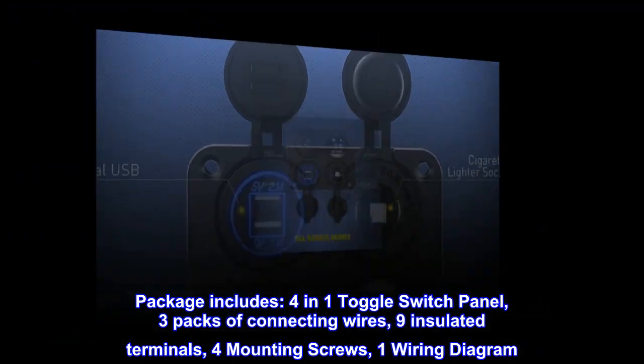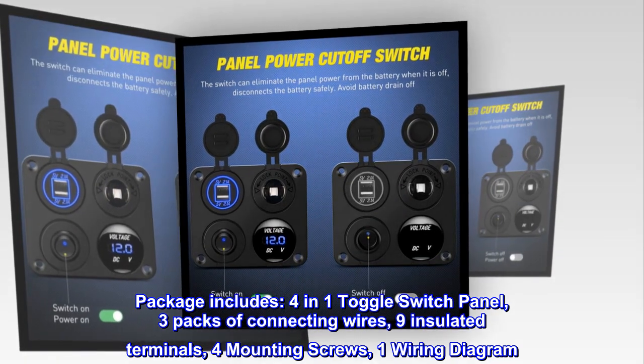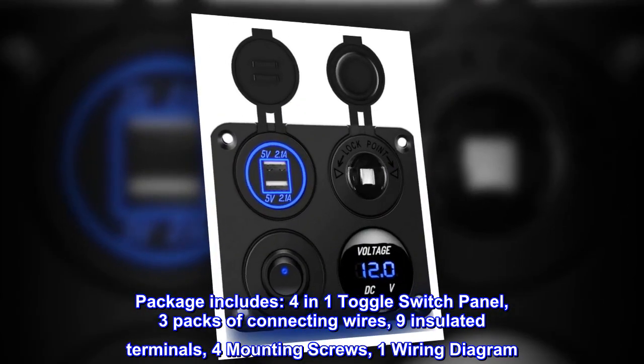Package includes: 4-in-1 toggle switch panel, 3 packs of connecting wires, 9 insulated terminals, 4 mounting screws, 1 wiring diagram.